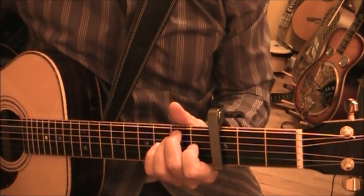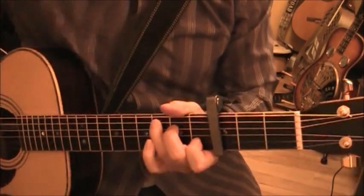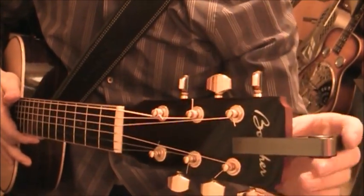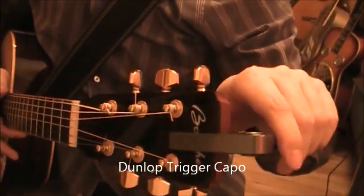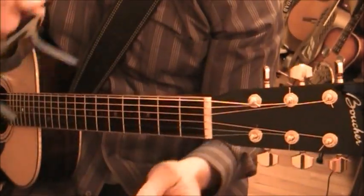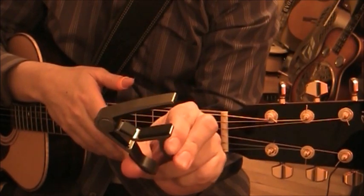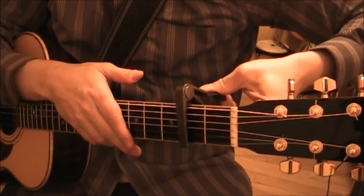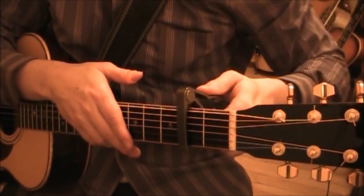The first capo we're going to look at is the Dunlop Trigger Capo. As you see, it fits nicely on your headstock. You have two ends that you pinch together to release the tension - you hold it wide open and then place it on your guitar, making sure it's just right.